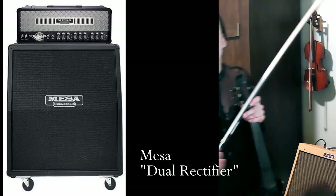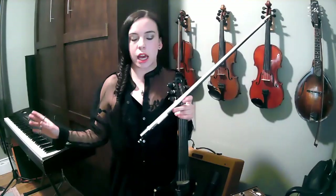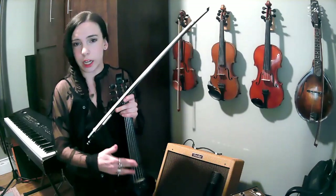When I play with Voler, I have a Mesa dual rectifier head and a 4x12 cab — which is way, way, way too much violin, unless you're a crazy person like me. You do not need a cab for your violin, but I definitely would say tube amp is the way to go.